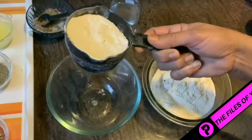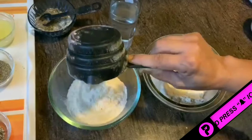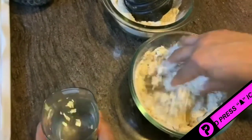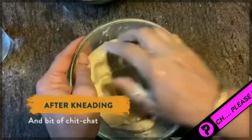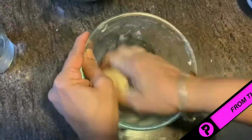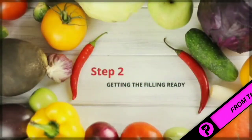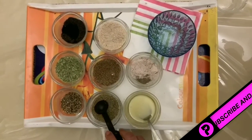I have taken 1 cup of jawar atta and 1 cup of wheat flour. I will knead it with a little warm water. Now let's mix up all the seeds together to make a mixture.